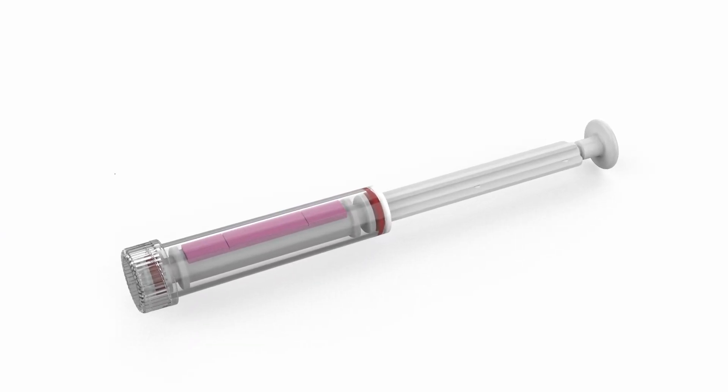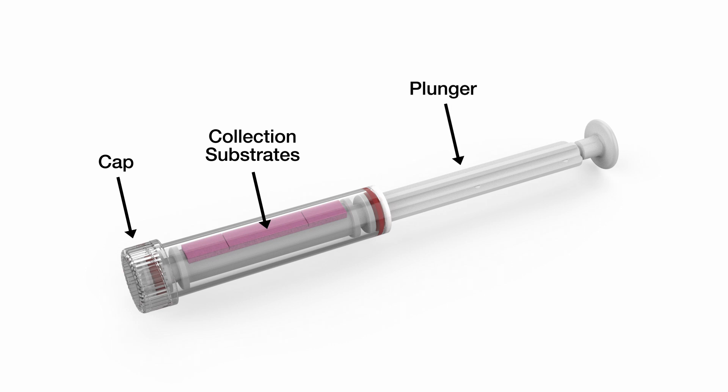The sample cartridge consists of a cap that twists on and off, a collection substrate isolated inside the sample cartridge, and a plunger.